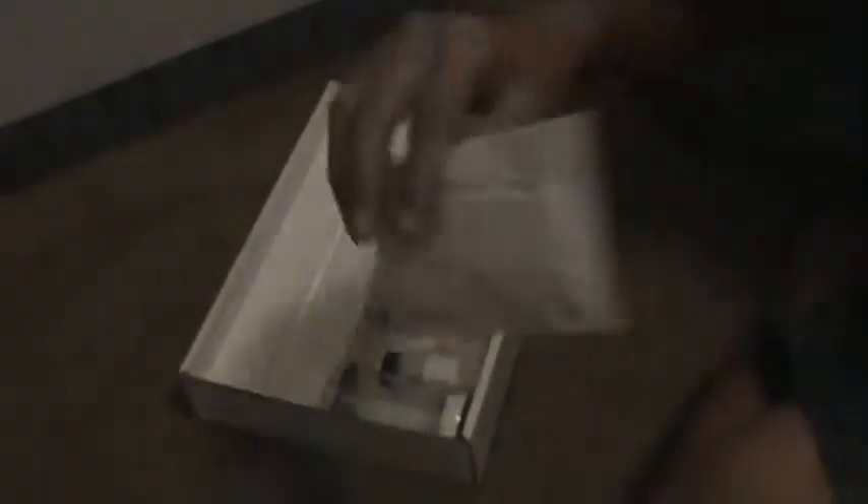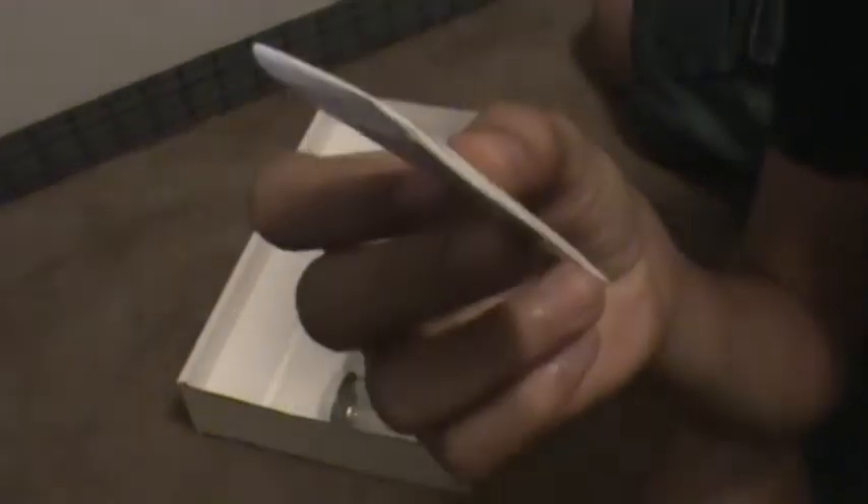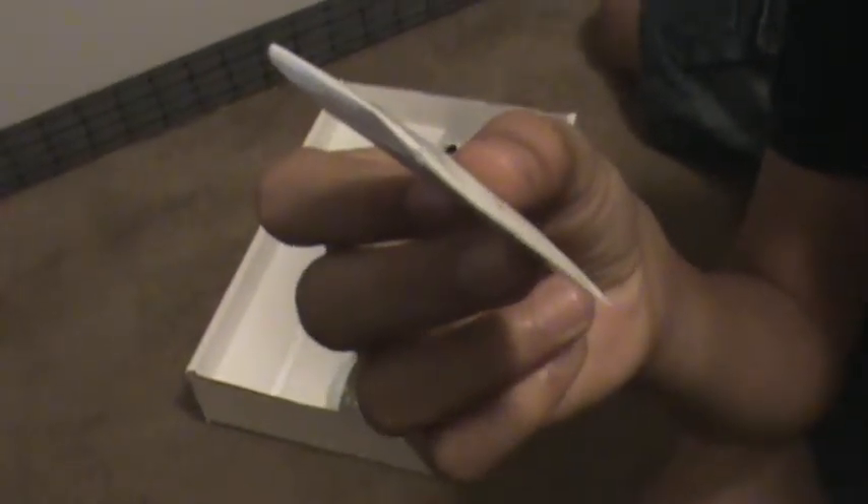It looks like we have some vapor tape, which is a type of insect trap. These here are a packet of BioQuip insect pins for pinning your insects. This is size 3, stainless steel, 100 pack. They get even smaller than that.